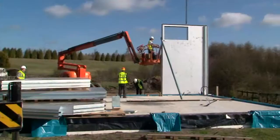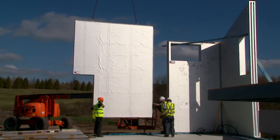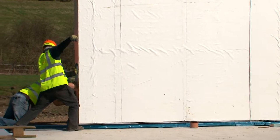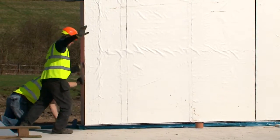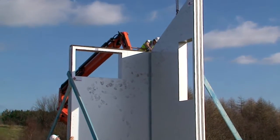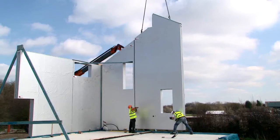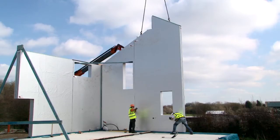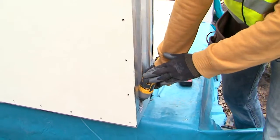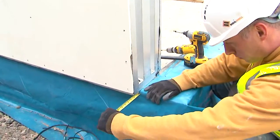The panels can be erected on-site by a three-man team in conjunction with a crane and mobile working platform, using a simple anchorage fixing applied to the panel and then craned into position. Always working from one corner of the dwelling, the first two panels are propped to help maintain line and level. The panels are brought together, engaging the patented male and female jointing system built into each InSolShell panel, and anchored to the sole plate already located on the slab.